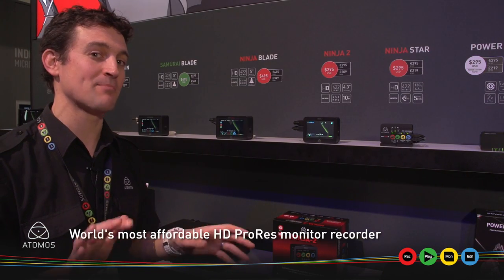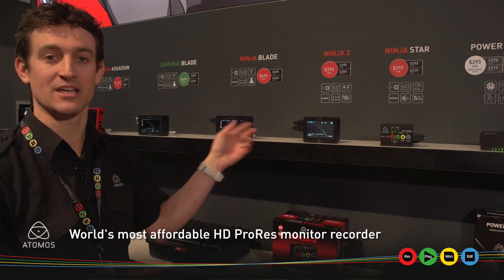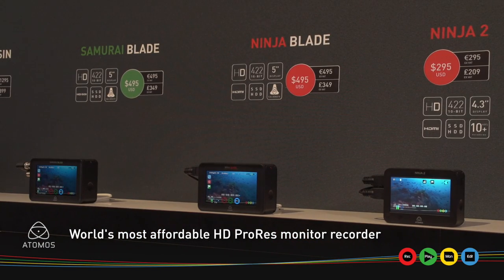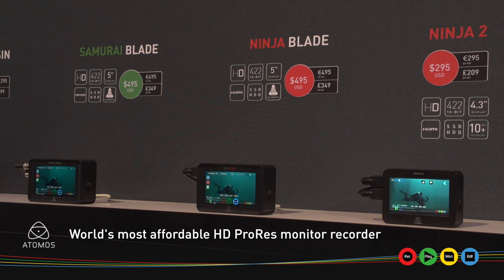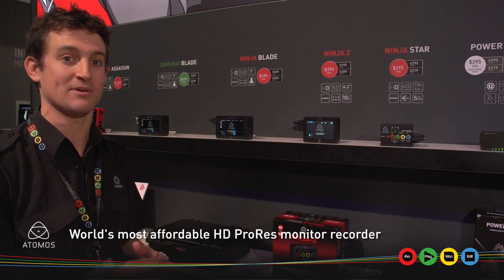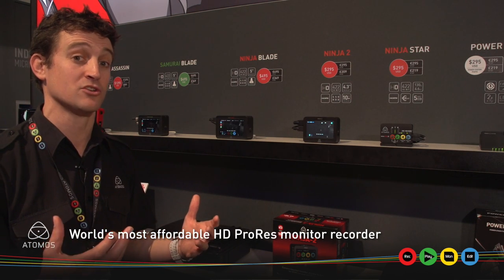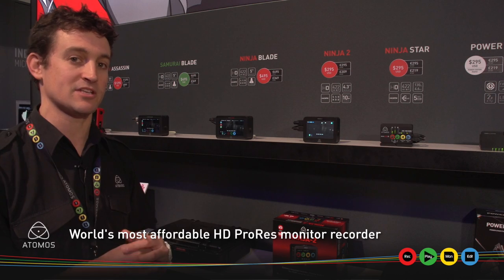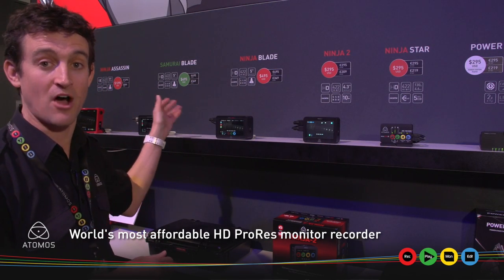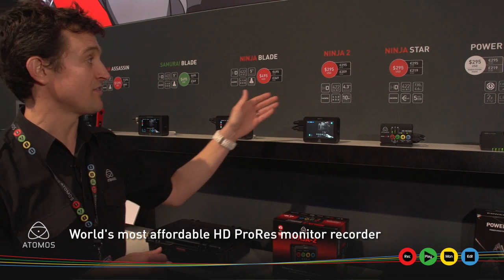One of the most popular parts of the Atomos booth is actually our range wall, where people are seeing an incredible new price point for our HD range. Samurai Blade, Ninja Blade, and Ninja 2 are all about half the price compared to before IBC. These are all incredibly popular products — we've sold over a hundred thousand units in five years at Atomos, largely because of this HD range, and now they're sub five hundred dollars, with the Blade series at €495 and $495 US.